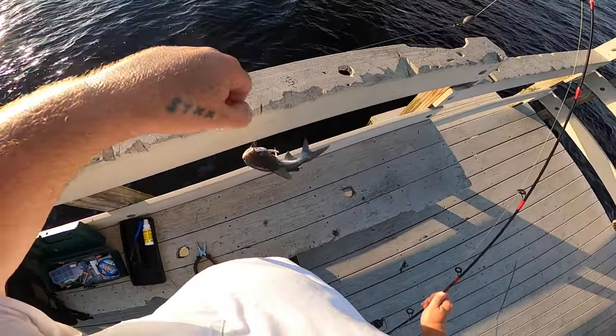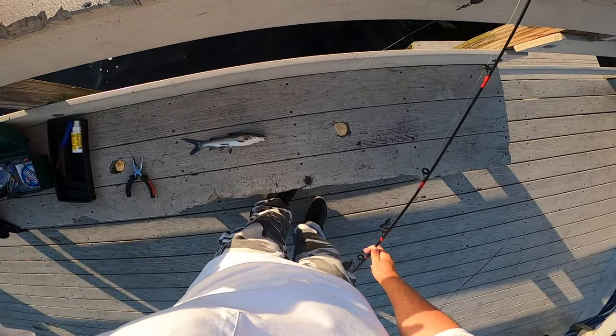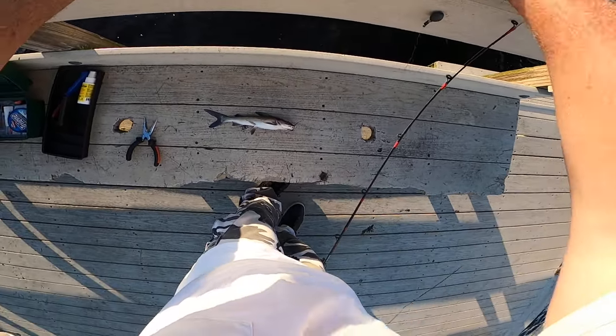I'm going to tell you some stuff about this fish real quick. There's no size limit in Florida on these fish — you can keep any size you want of these catfish.